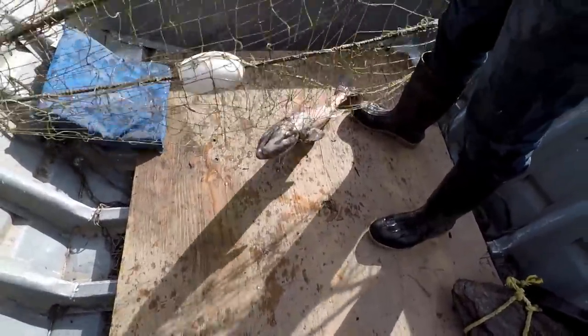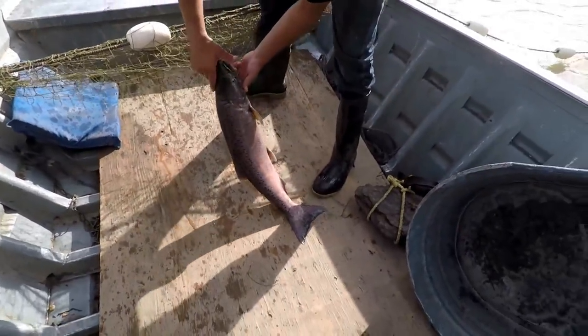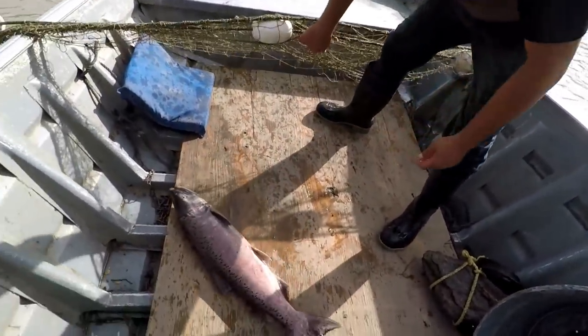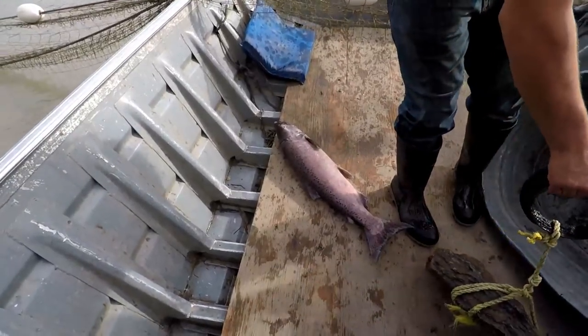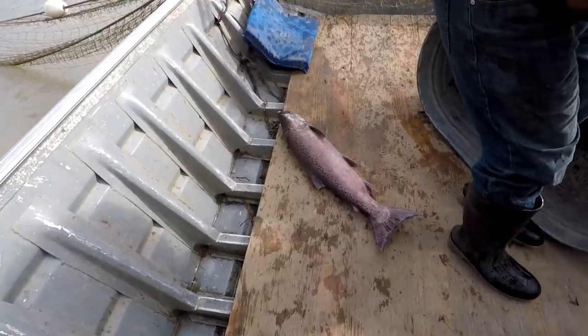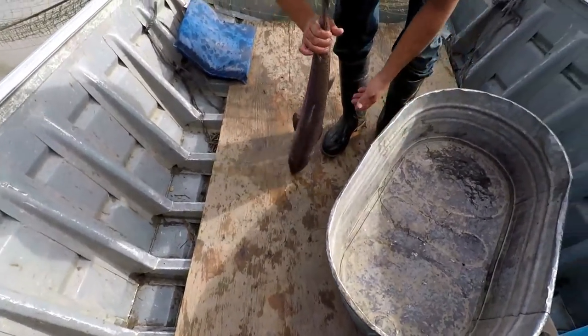Yeah, like a 14 pounder, 15 pounder maybe. How old do you think they are? I think they're five year olds, I believe. Four or five. That might be a four year old. Nice fish.